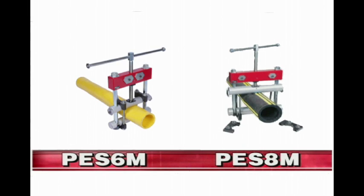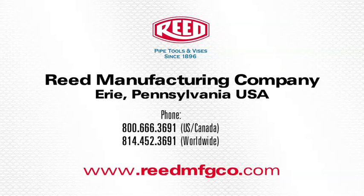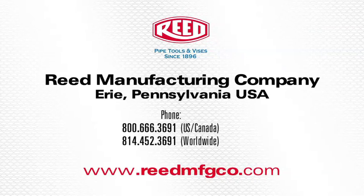Reed also offers the PES-6 and PES-8 in manual models, PES-6M and PES-8M. The manual models take longer to squeeze the pipe and are physically demanding on the operator. The PES-6M and PES-8M are lower priced and lighter weight than the hydraulic models. For more information on this tool or any other Reed products, go to www.reedmfgco.com.